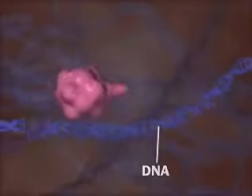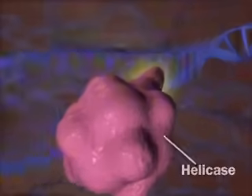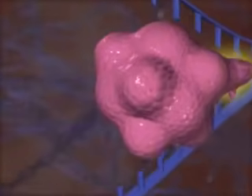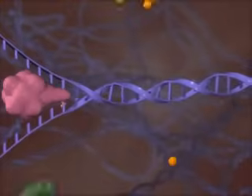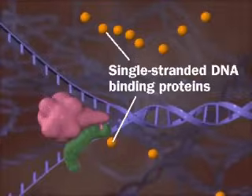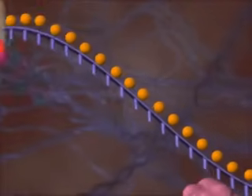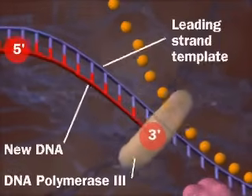When DNA replicates, its strands are separated by the enzyme helicase. Single-stranded DNA binding proteins keep the strands from re-annealing. One DNA strand encodes the leading strand, which forms from its 5' to its 3' end using DNA polymerase 3.